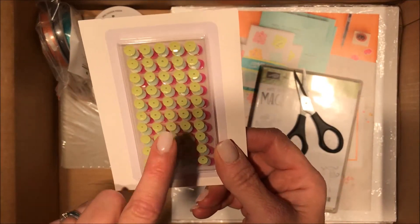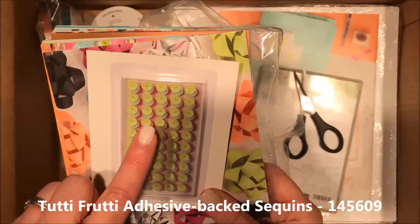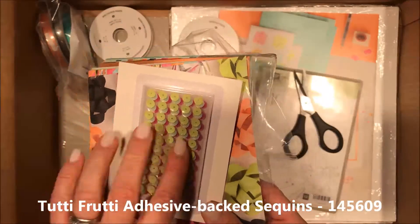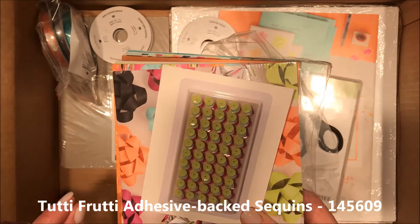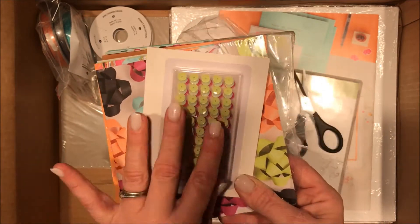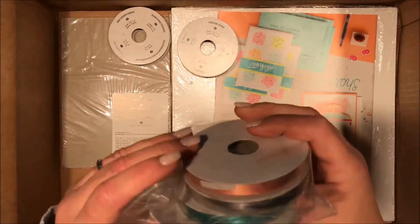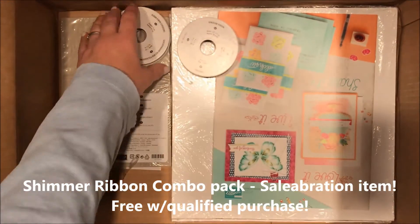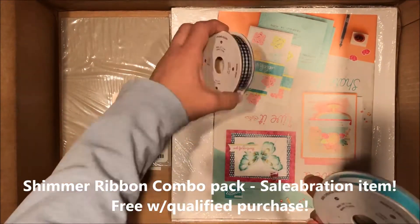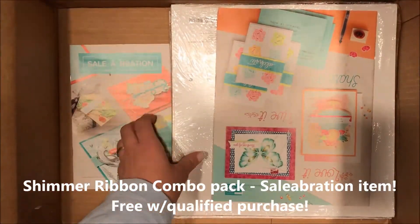Stick-on sequins — these sequins match the birthday papers, and they are adhesive on the back so you're not going to have to monkey around trying to get them lined up. They are already adhesive, you're going to be able to stick them right on your card. Here's another celebration ribbon offering, and another couple of ribbons which I was out of, plus another card pack.